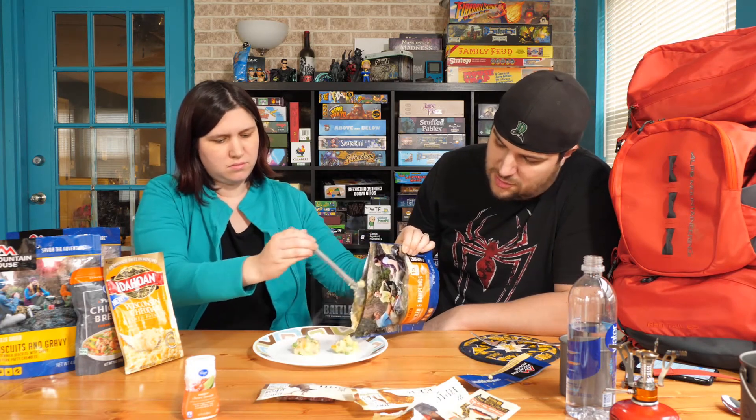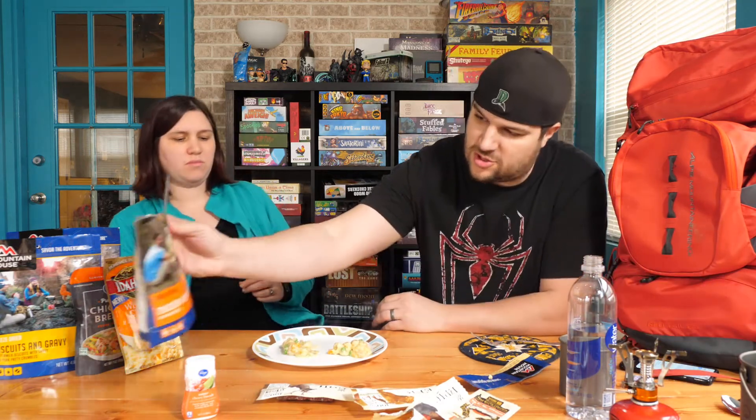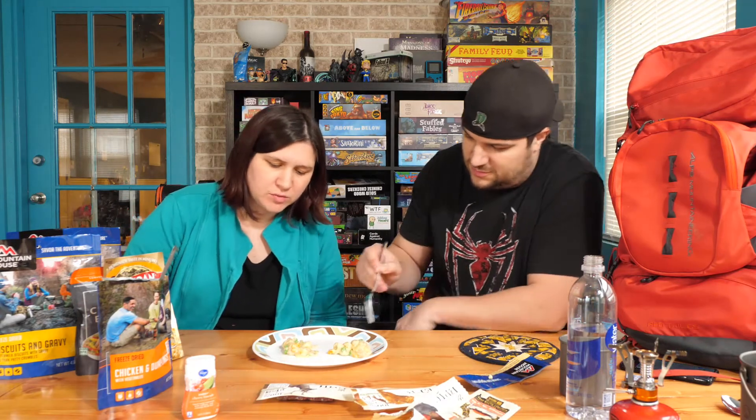Normally you'd probably just eat this right out of your pot. Although it does call for you to make it in here. You could probably just eat it with a long spork right out of the bag, but then again you have two servings. Wow, that looks like mush. It's not visually appetizing. So this is the freeze-dried chicken and dumplings with vegetables — it's got carrots and peas. You don't care for peas, but you can eat around them.